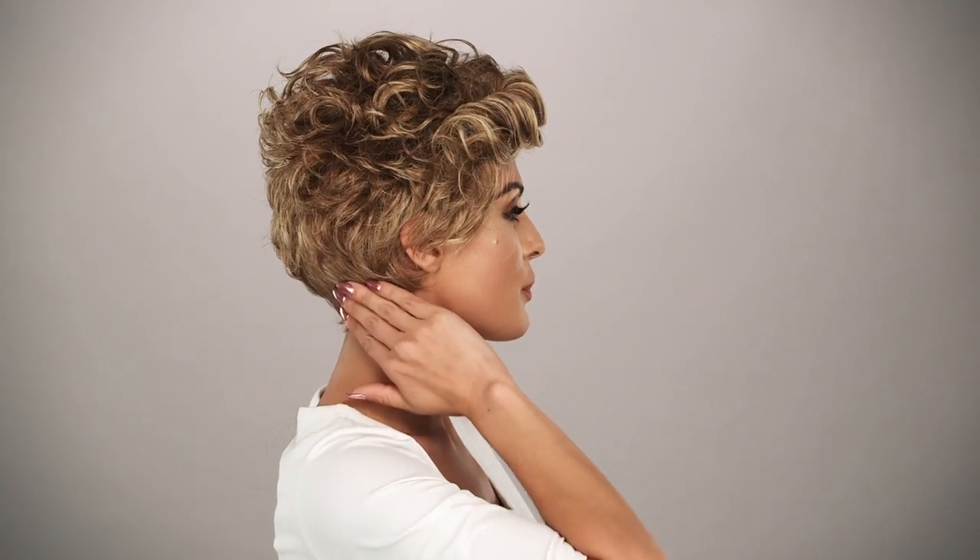The bangs measure five and a half inches, the crown measures five and a half, the sides measure two and a half inches, the back measures three and a half, and the nape measures one and three quarters.